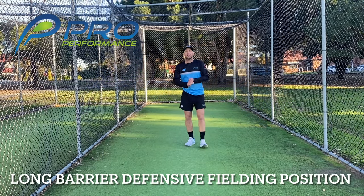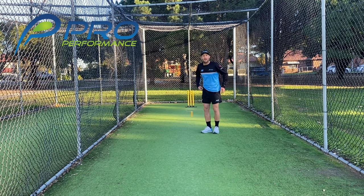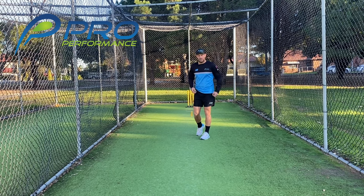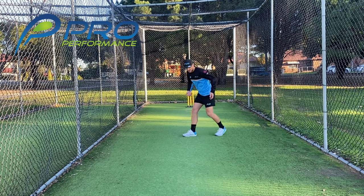Hi guys, really quick video on the basics of a defensive fielding position referred to as the long barrier position. You will have seen this before where the ball is hit aggressively or hard at the player and there's no run-out chance or opportunity to get a quick play on, so you go into a defensive position.